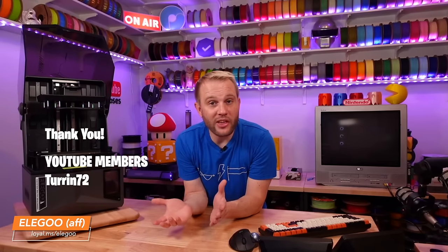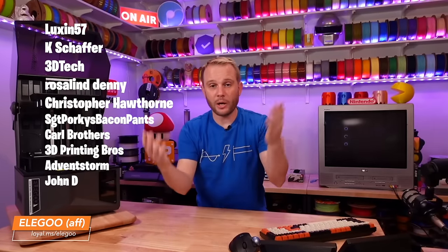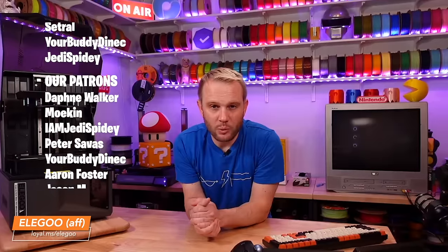Thank you for watching, and a huge thank you to all of our YouTube members and patrons — you are what make this content possible. If you'd like your name included in every one of our videos, we'd love your support — click that join button or head over to the Patreon page. We're working on more behind-the-scenes and special content just for you. Thanks for watching, we'll see you on the next one.